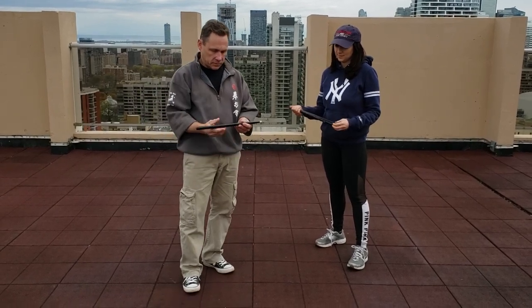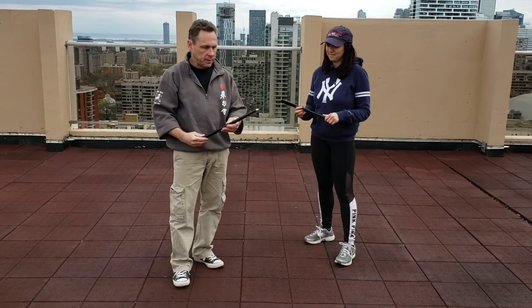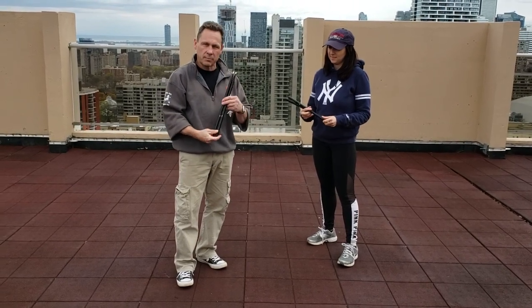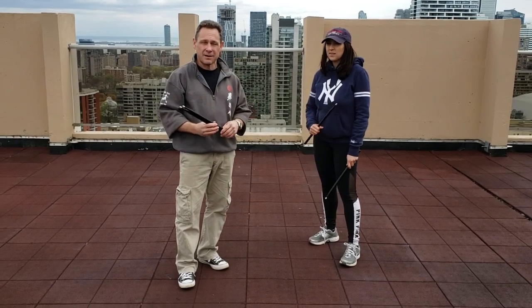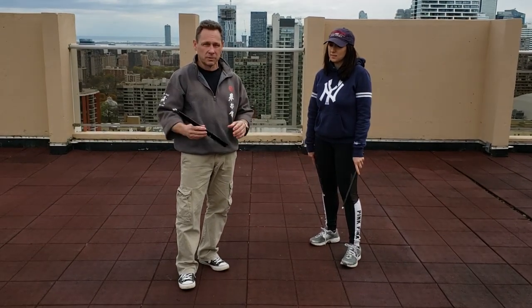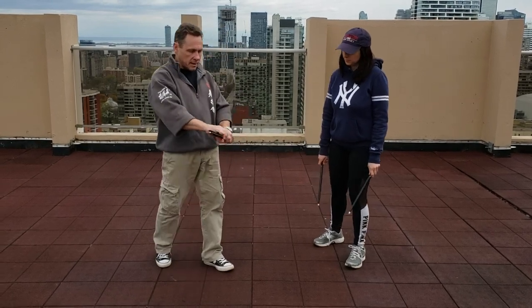So here we are. It's either a set of drumsticks or really large trap sticks — I'm not really sure which. We're going to play pretend a little bit. Not everybody is going to carry a set of drumsticks around with them, but by the same token, the bad guy is not going to know whether you actually play drums or just like to carry sticks around. So a lot of the same things apply.